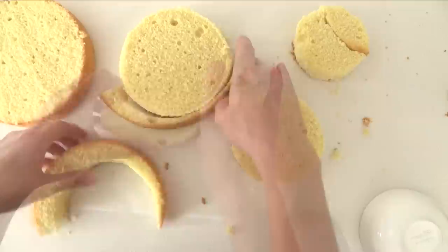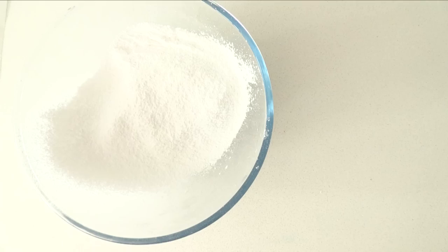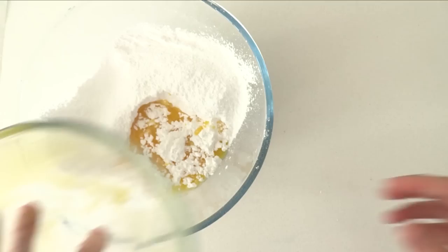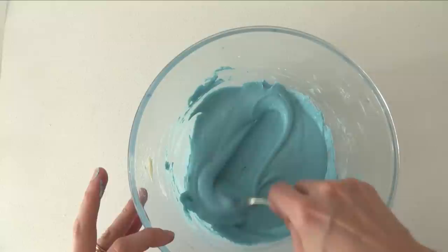Sift the icing sugar or powdered sugar to get rid of any lumps, and then melt your butter or margarine in the microwave. Pour that into the icing sugar and mix it through really well. Because your butter is not white it turns your icing a yellowy colour. If we add blue to that we will get green and we don't want green, so I'm going to add some white food colouring first and then some blue. Once you are happy with that, put it to one side.